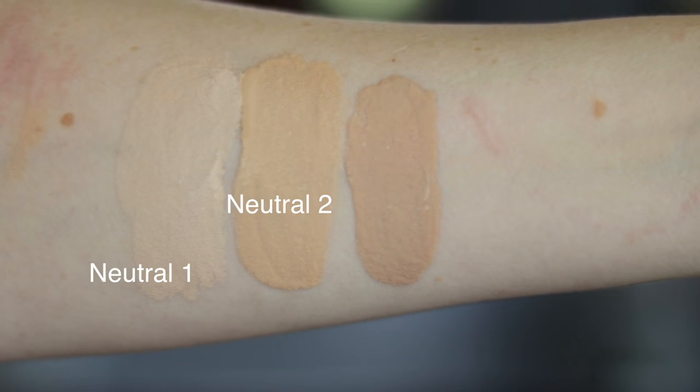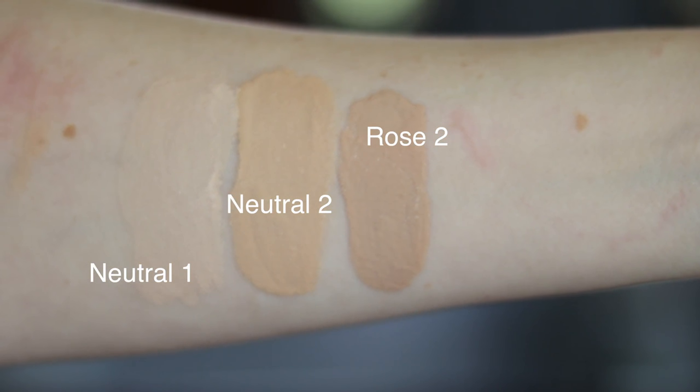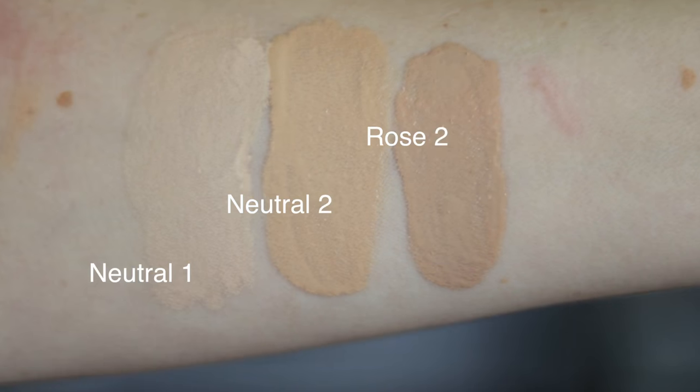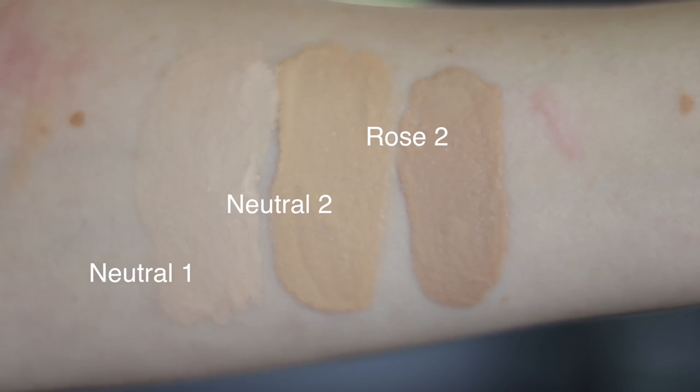You can get the shades in golden — usually shades one through five, though not all shades are available in every section. Golden is for more yellow undertones, neutral is self-explanatory, and the rose shades are for more pink undertones. Rose starts at number two and golden may as well, but neutral runs one through five. That ends up being 13 shades in most places; a couple retailers only have 12.